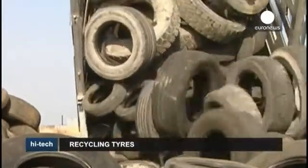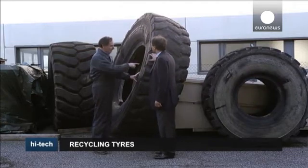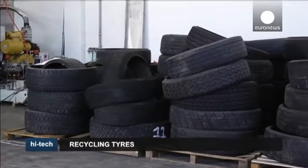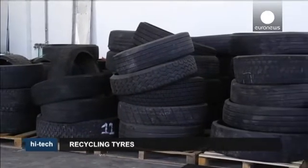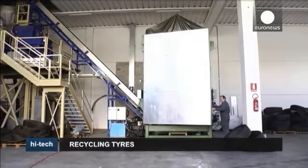Across Europe in 2011, 3.2 million tonnes of used tyres had to be disposed of. Recycling techniques are evolving in order to recover all the materials present in the tyre, that include fibre and metal, not just the rubber.